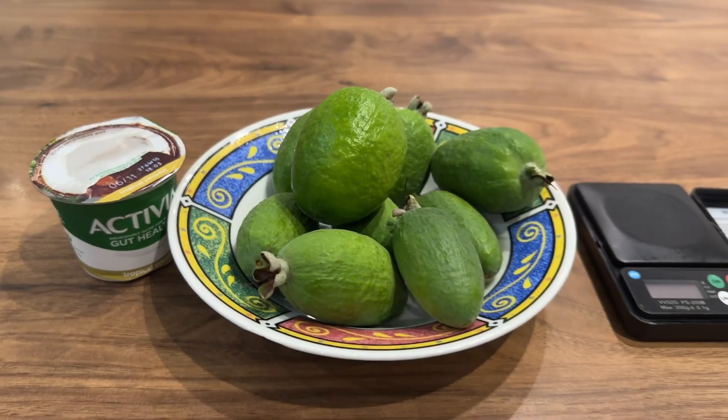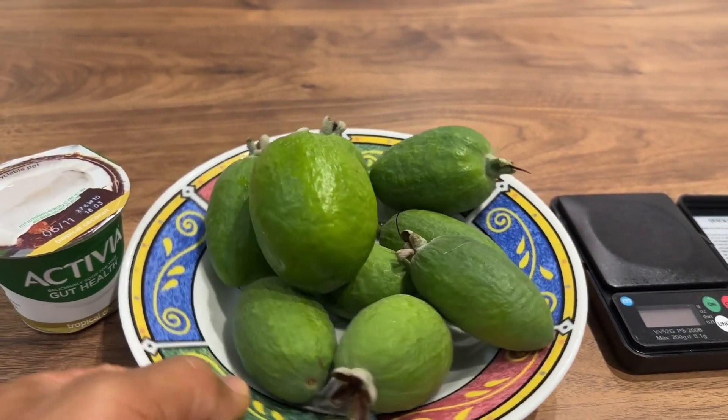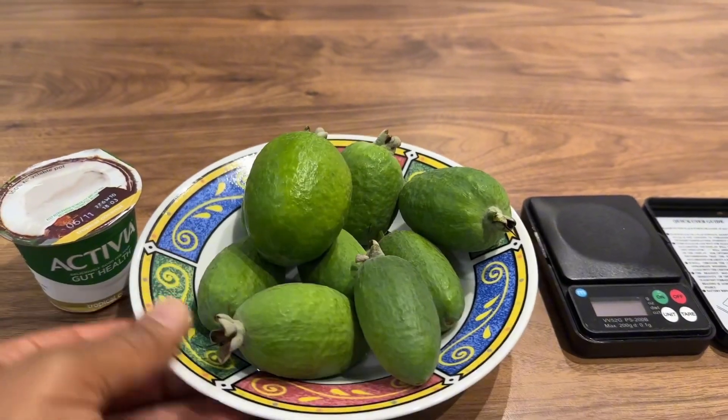So earlier today I got back from work and walked straight into the garden to check on my pineapple guavas, and look what we have here. We've got a whole load of the bubblegum variety that have dropped from the tree.